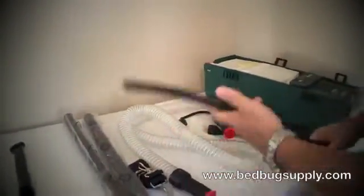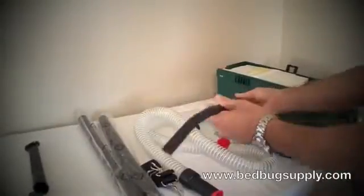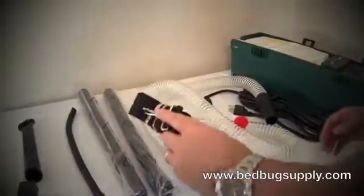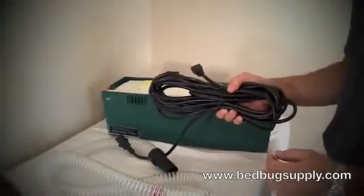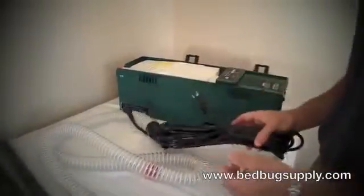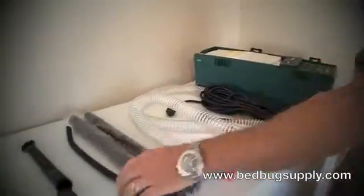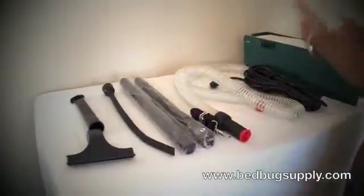It also has the attachments you need to do the job properly. There's a unique crevice tool you won't find on most vacuums — it helps you get deep into cracks and crevices. It also has a shoulder strap making it more mobile as you go around the room, and an extra-long cord so you don't need an extension cord, though for distances beyond about 12–15 feet you would. Extension tubes allow you to reach cracks and crevices while standing upright with the shoulder strap — no need to get on your hands and knees.